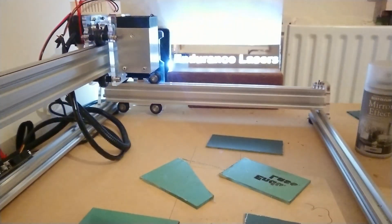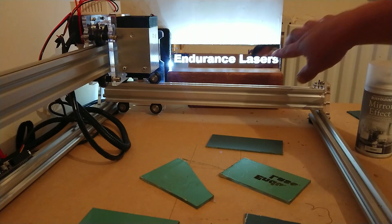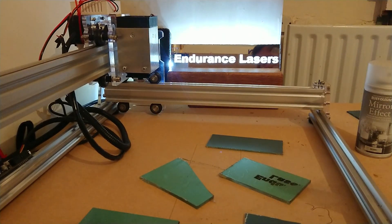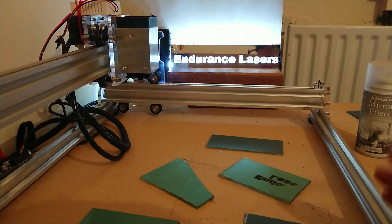For any other questions feel free to message and subscribe. This was all done with an Endurance Laser — a 2.1 watt laser. I'm going to put a link in the description and you will get $50 off an order for a laser using only that link. So if you want money off a laser, click the link and buy through it — you'll get $50 off. I'll be doing more video reviews on how to laser different things.